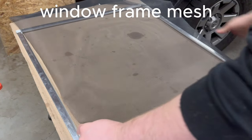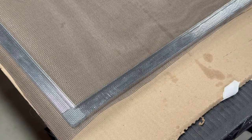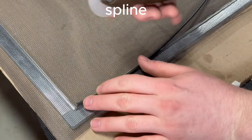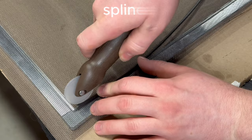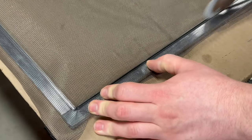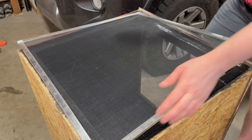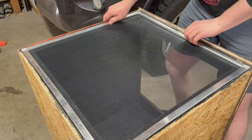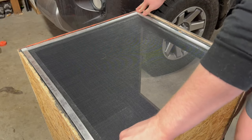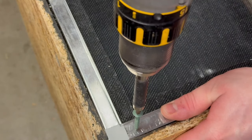With all the pieces cut and assembled I went on to attach some window frame mesh. I laid it over the frame and attached it with some spline. I then put it back onto the enclosure. It's a pretty tight fit as is but I'll secure it further with some screws.